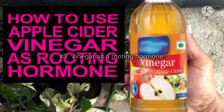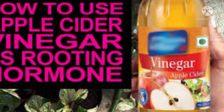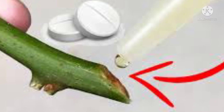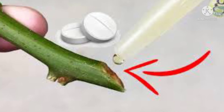Number 3: Vinegar as a rooting hormone. Just mix 2 to 3 drops of vinegar in a glass of water and dip the bottom 1 inch of the cutting in it, then place it in the soil. Caution: do not add more vinegar, as concentrated vinegar is a natural weed killer and will harm your stem cutting.